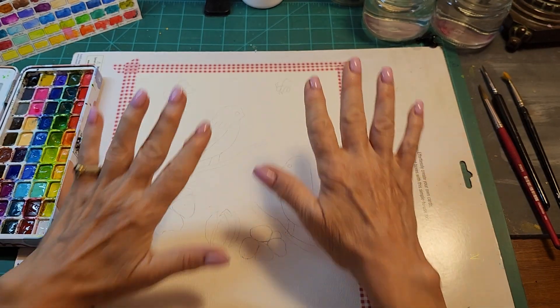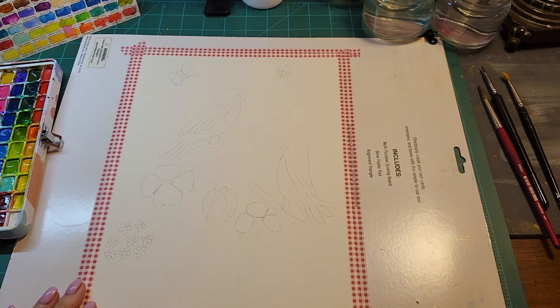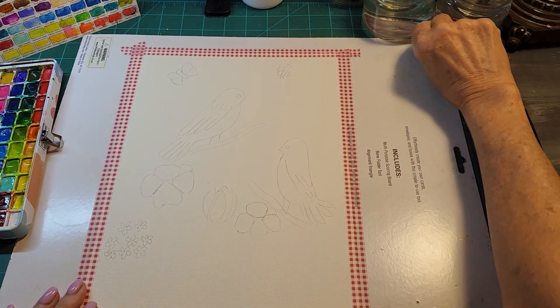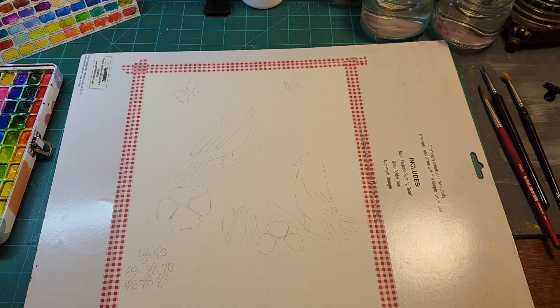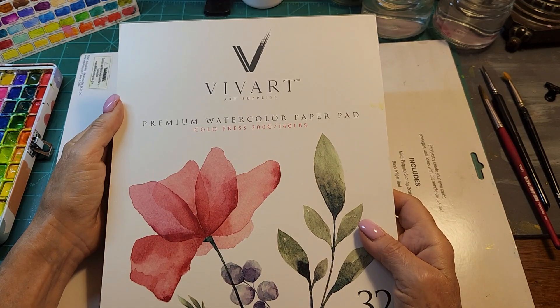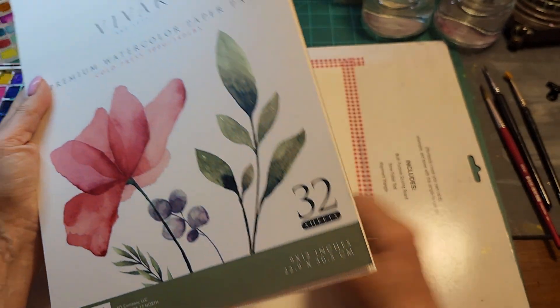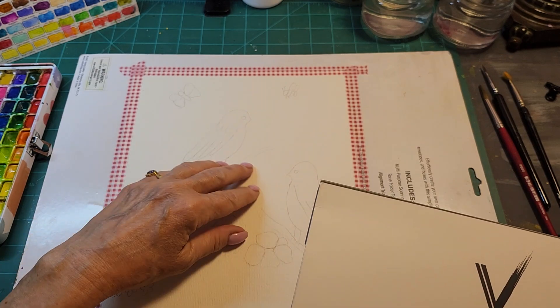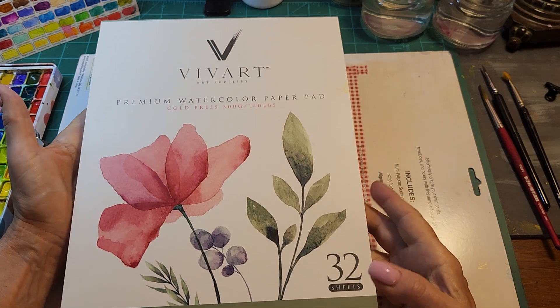Hi everybody, it's Linder at the Crafting Depot and I am now going to be painting. I took a piece of cold pressed Viva Art watercolor paper. It's cold pressed, which means it has a texture. It's 140 pounds, you get 32 sheets and it's 9 by 12.